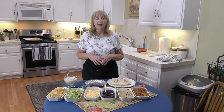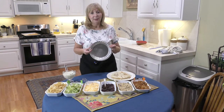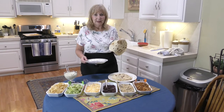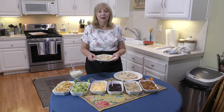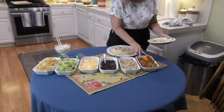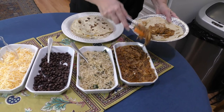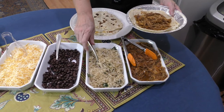Now we're going to put our Cafe Rio type salad together in a nine-inch aluminum pan — you really want a nine-inch cake pan that's a little bit deeper so you can fit more food in it. These are my homemade flour tortillas that I made and rolled out myself. Here's our Cafe Rio pork enchilada sauce — nice and hot, bubbly, and very tender. You put the pork in the middle to make the base of the salad, then we put the cilantro lime rice on it.